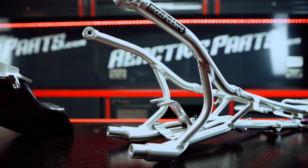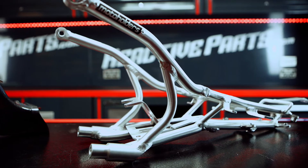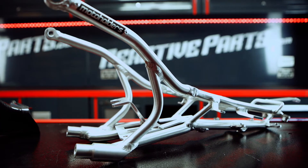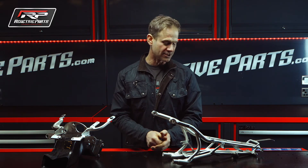This beast is a 1299 Panigale rear sub frame. The work that's gone into that is unbelievable — I would have that in my house as a work of art as opposed to a picture on a wall. The engineering is brilliant.